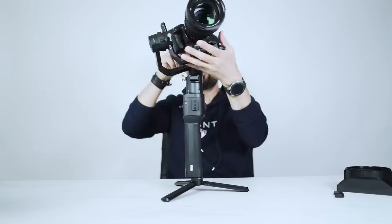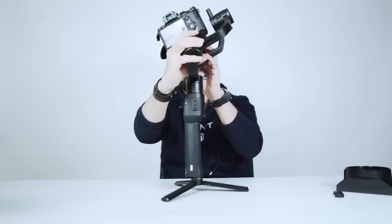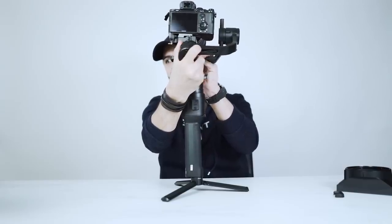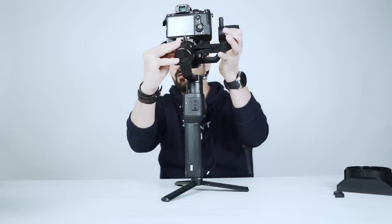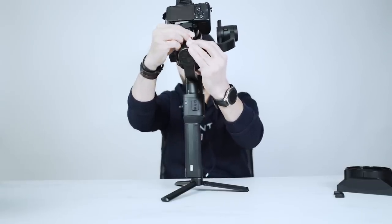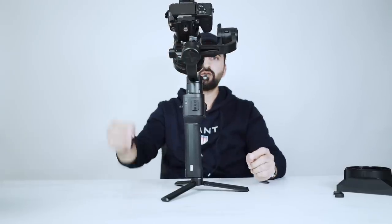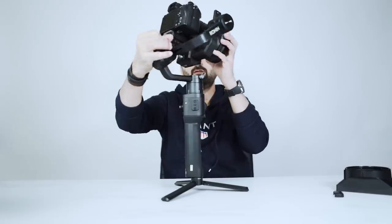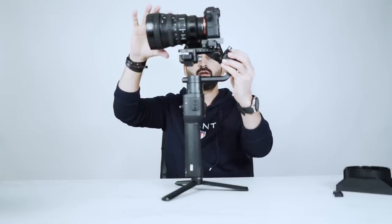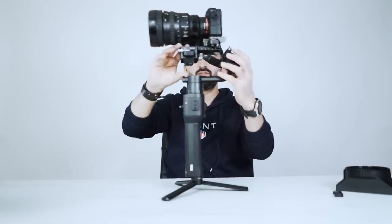Now it's time to balance the roll motor. We have to open this knob and slide the camera, checking which way it falls, until it stays in the same position. This is perfect now. We can see the camera is slightly front heavy — just needs a minor tuning.